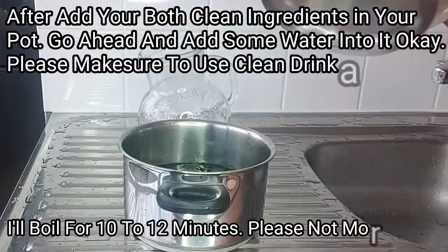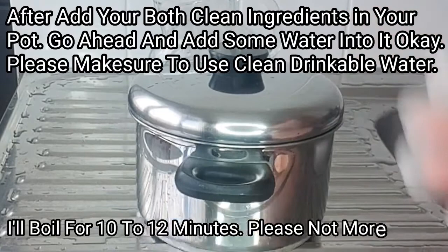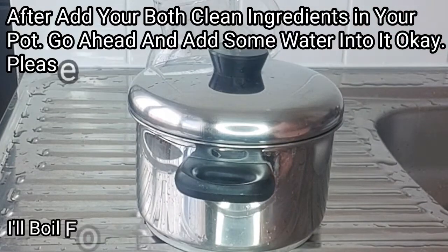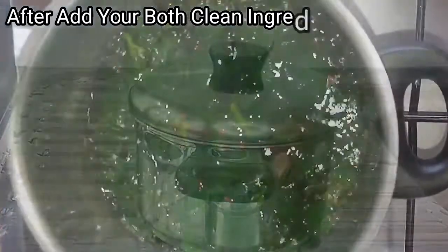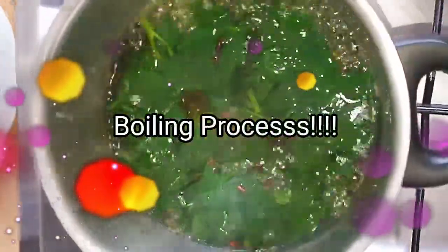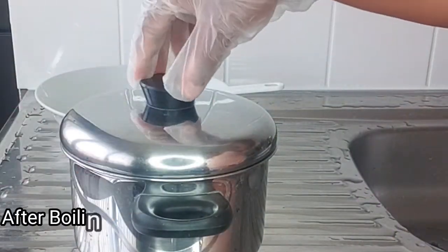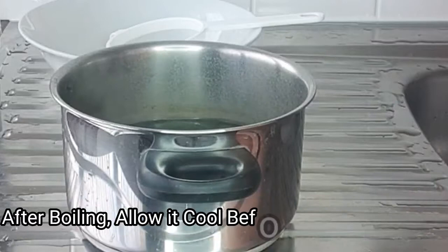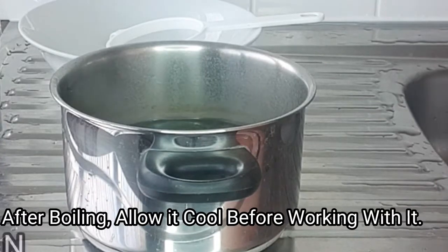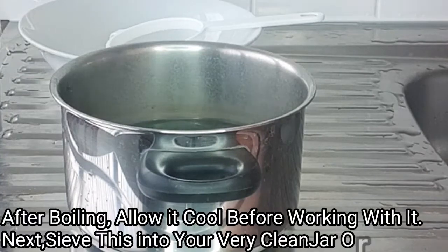After adding my water, I'm going to cover this and boil for 10 to 12 minutes. After boiling for about 10 to 12 minutes — as you can see it's still very hot — I'm going to leave this to cool so that we can move on to the next step.